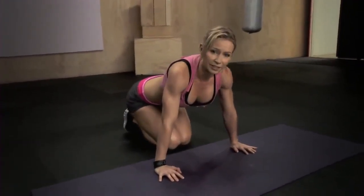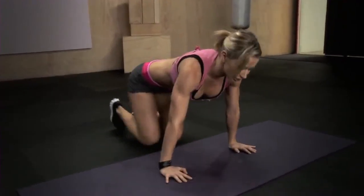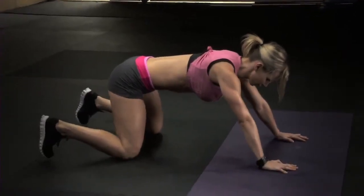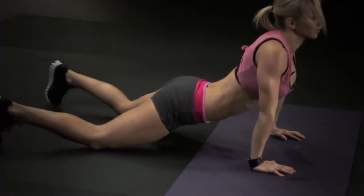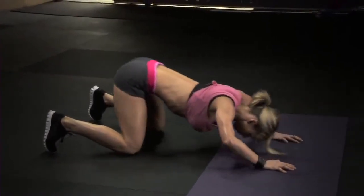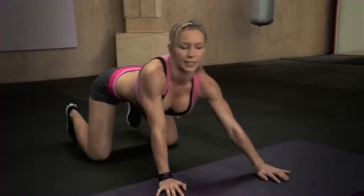So again, if you're a beginner and this is too hard for you, you can try to do it off of your knees. So you start off on your knees and you just do this movement and back. And that's it.